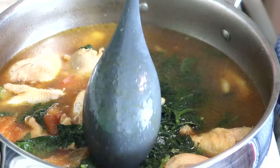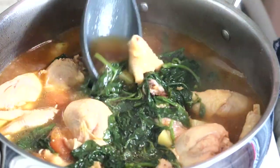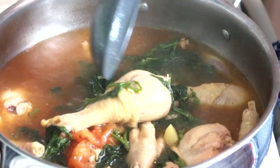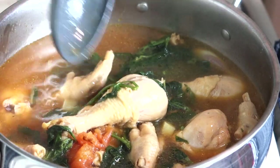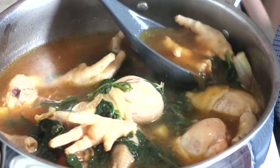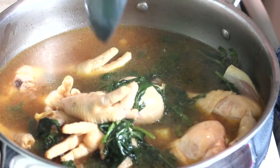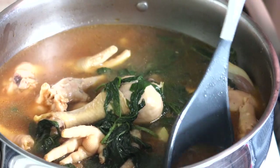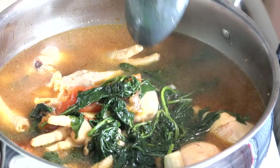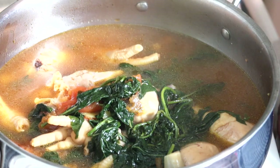Ahora, como pueden ver, así es como quedó este caldito tan delicioso. Aquí están las patitas de pollo y las piezas de pollo — son piernas. También las patitas. Vean esta sopita de pollo con papitas y hierba mora. Este caldo quedó muy delicioso, y los invito a que lo hagan en casita. Así es como quedó este delicioso caldo.